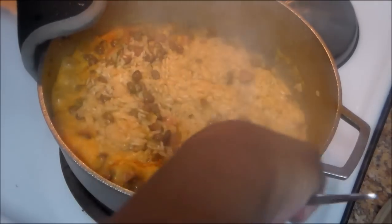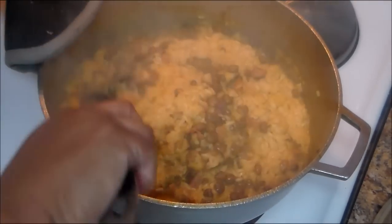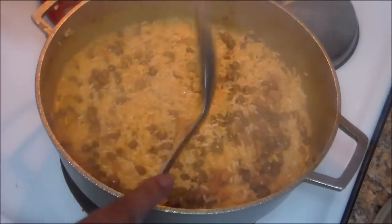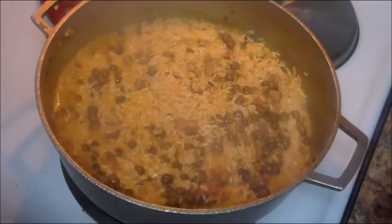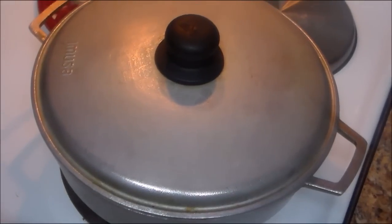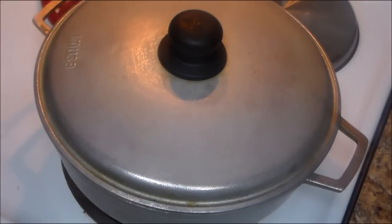Then you're going to lower the heat. I'm putting my electric stove to number three — if you have a gas stove, put it at medium-low. I'm going to cover it and cook this for 25 minutes. Don't uncover it, don't move it, don't do anything.